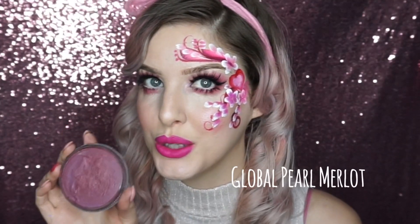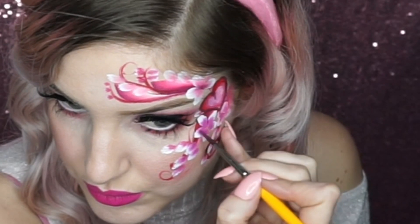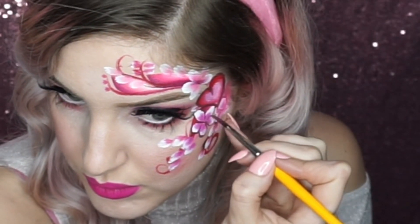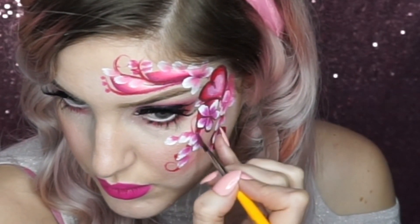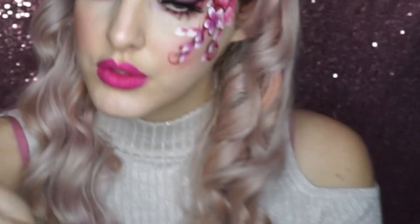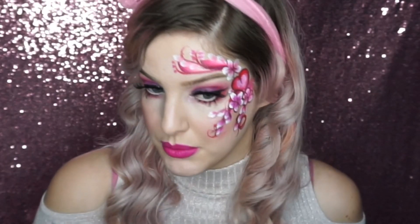This is Global Body Art pearl merlot, so it's not a matte face paint. I'm just outlining and adding some little flicks to the inside of the flowers.